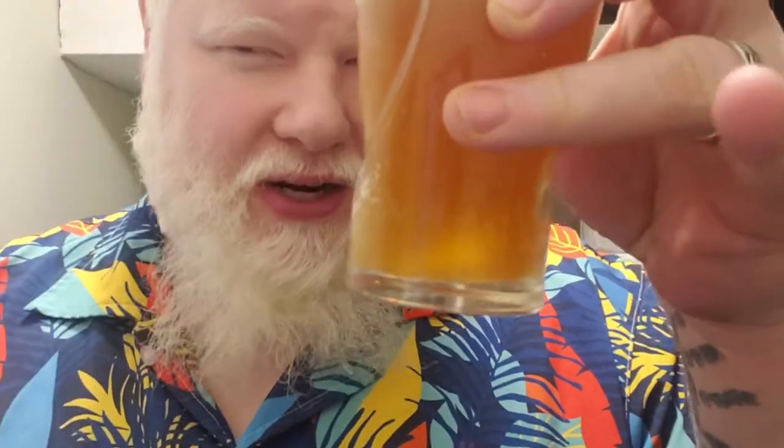Wouldn't say it's a blood orange color — it gets almost like a burnt orange. No real snap, crackle, and pop going there — sent out of the can.